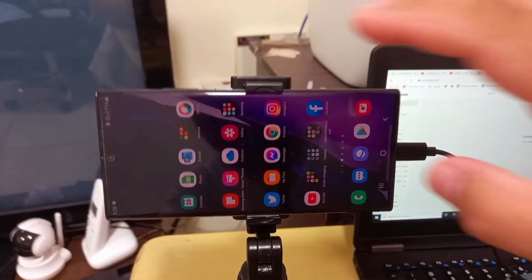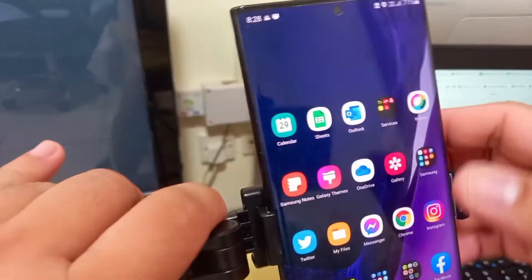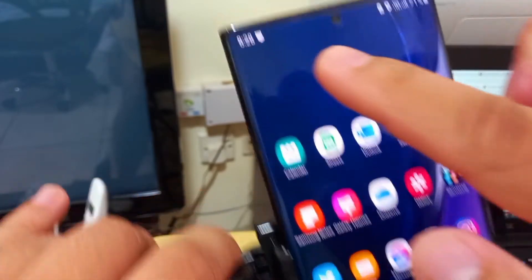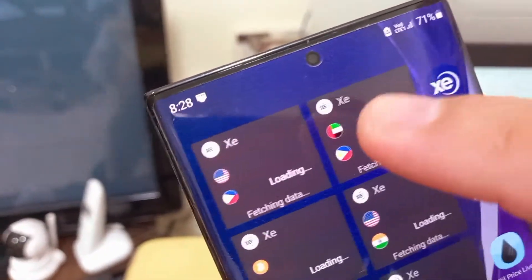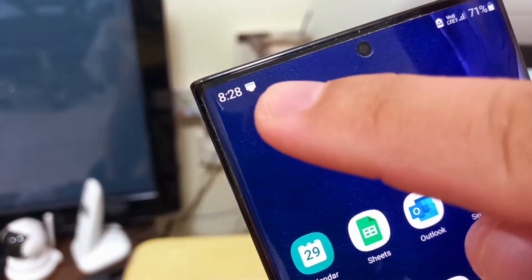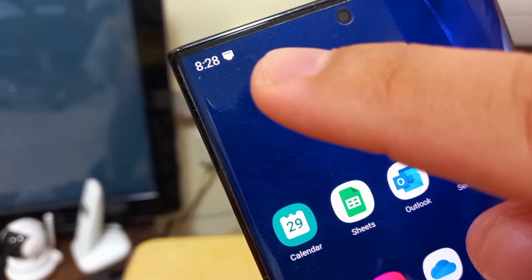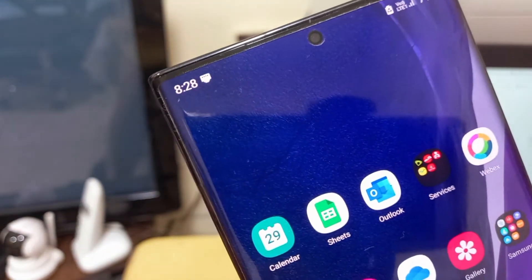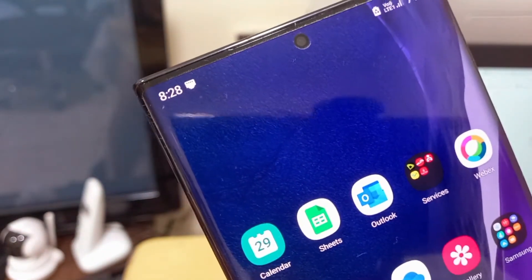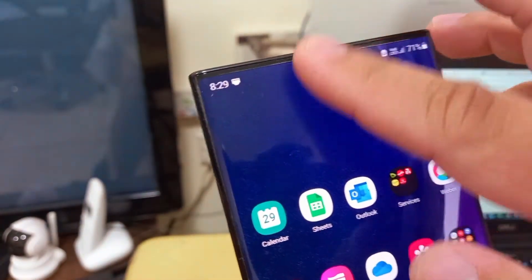Now we'll see the status of the phone first. You have an indication here — this indication means you are connected to a USB to RJ45 Ethernet connector converter. You're now connected.